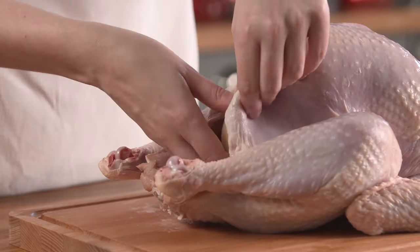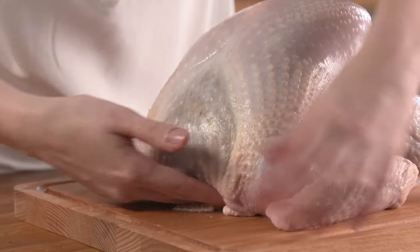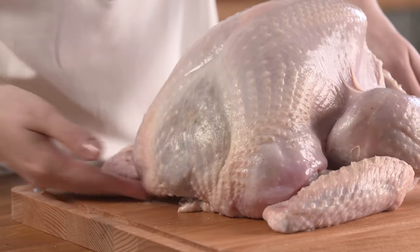Start by taking your peeled onion and place it inside the body cavity of the turkey. This will help absorb any odours from inside the turkey when cooking.